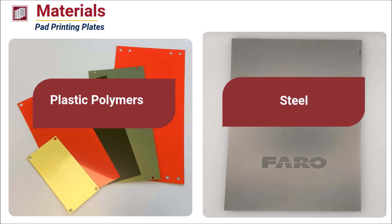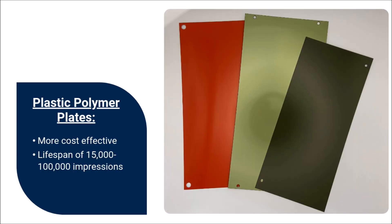Pad printing plates are made of either plastic polymers or steel. The two types of plates differ in etching techniques, lifespan, and precision. Generally speaking, plastic pad print plates are more cost effective than steel cliches. Depending on the type of polymer used, the lifespan of these plates typically ranges somewhere between 15,000 and 100,000 impressions.